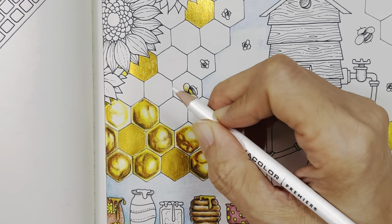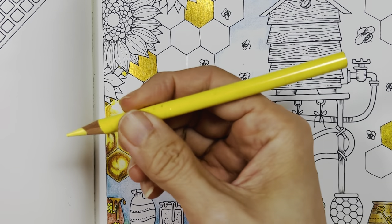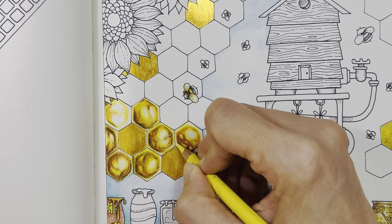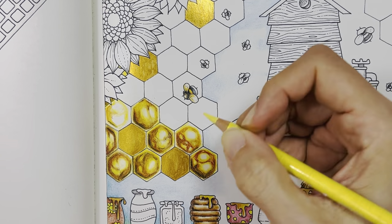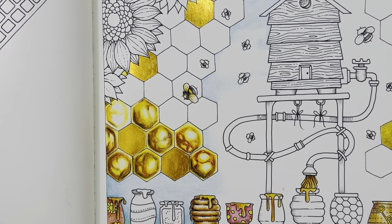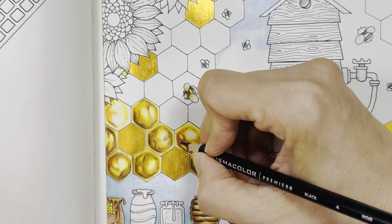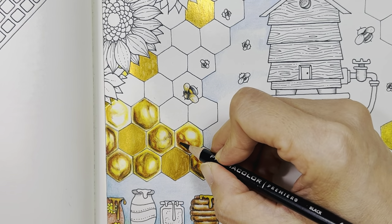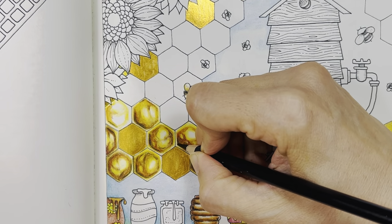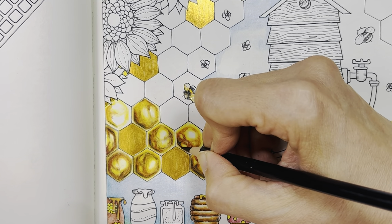This part here I'm going to go in with deco yellow. Then give it some depth — I'm going to use black because I went over it again with the deco yellow.